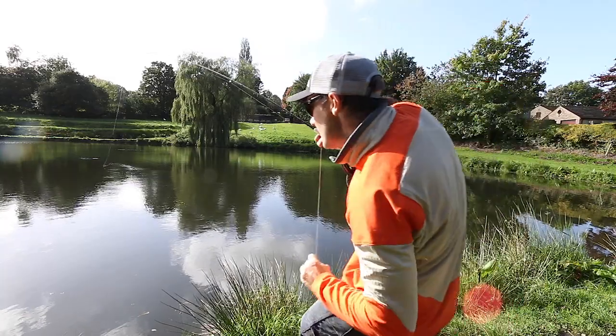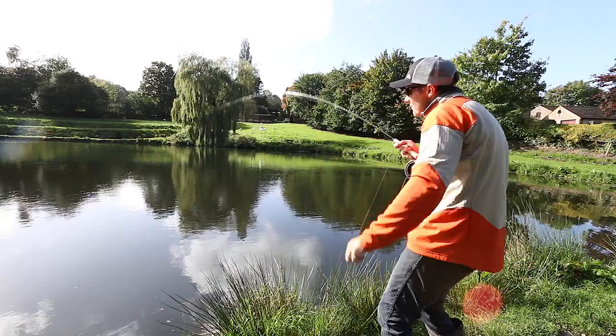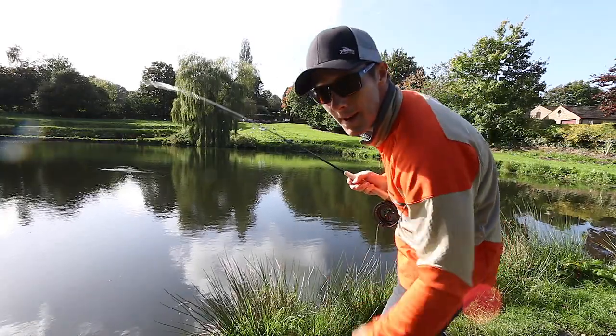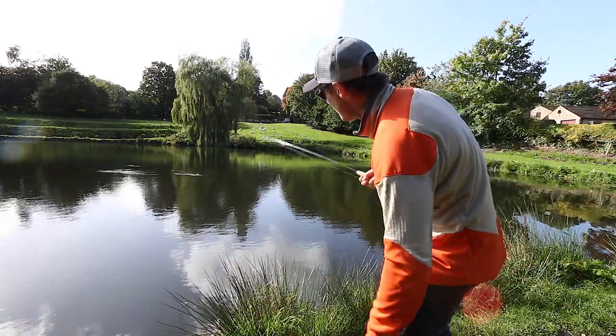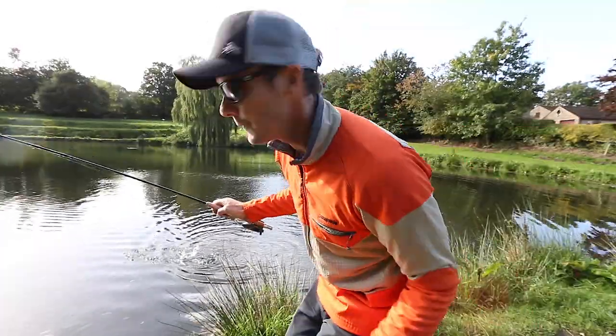There we go, and so the whole system came together: the line, the rod, the line slick, the tippet, and then getting the fish in.